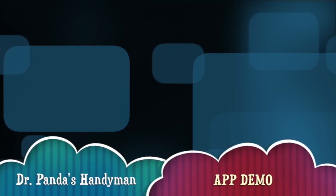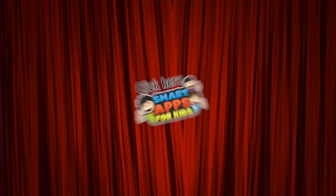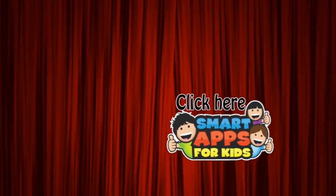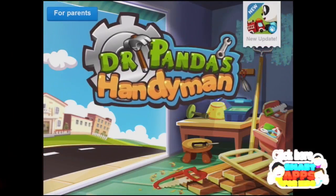Hi there, I'm Ellie from Smart Apps for Kids and I'm going to show you a demo of what this app looks like on the inside. When you've seen enough, click this icon to subscribe to our channel. We get to have a unicorn party for every 100 new subscribers we get. Here we go!